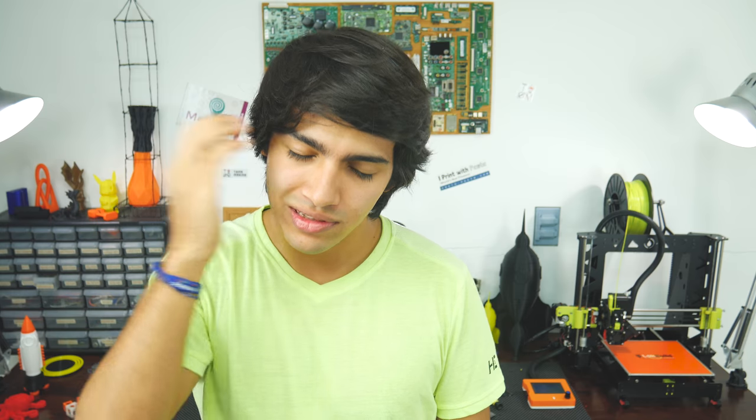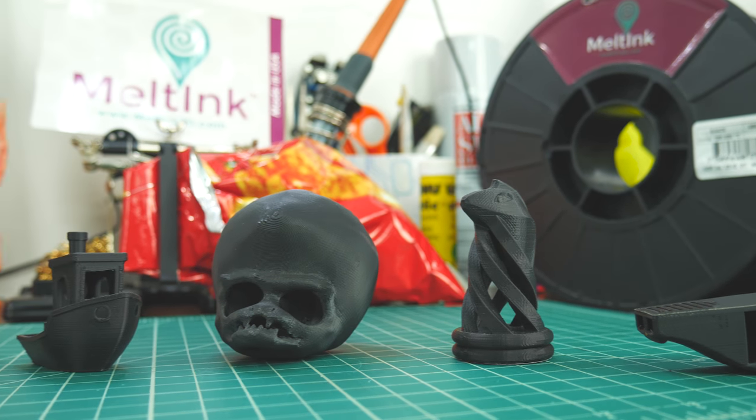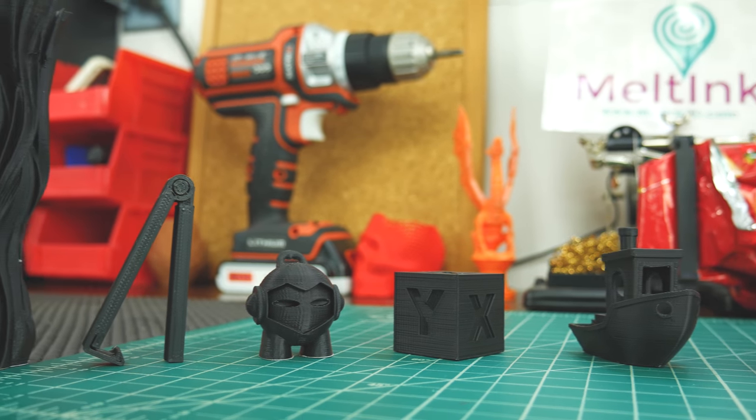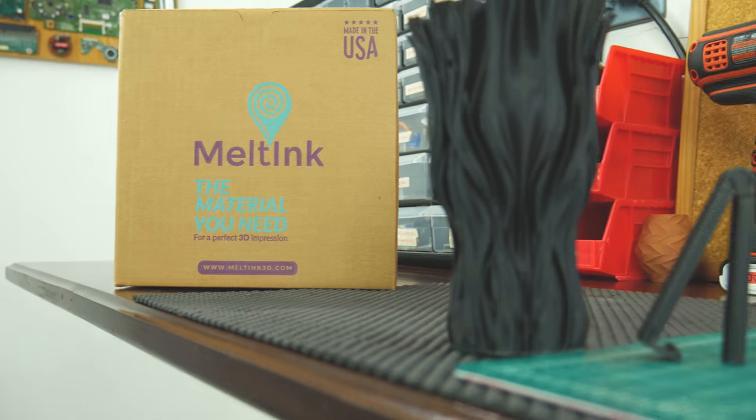This filament is awesome. I experienced no warping whatsoever, even in an open-air printer. Although one print did crack — I forgot to turn my AC off. The diameter is very consistent, making the overall finish look very good. As it's ABS, it will also resist higher temperatures, stronger impacts, and more flexing than PLA. If you want a smoother finish, it can be sanded easily and can also be smoothed with acetone vapor.